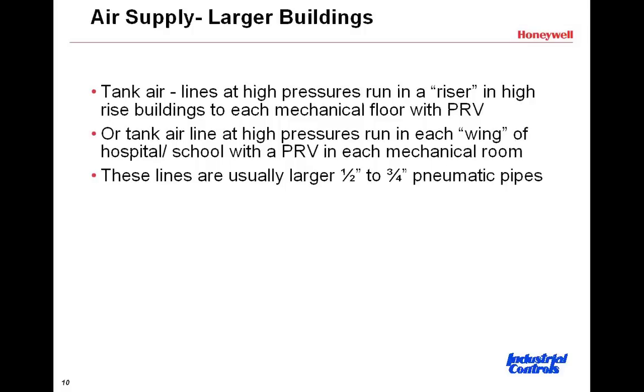We're going to talk about air supplies for larger buildings. In a high-rise, instead of having a single pressure-reducing valve in the mechanical room for the entire building, you might have a riser where tank air pressure travels at 80 to 100 pounds up to mechanical rooms — perhaps on the 5th floor, the 10th floor, the 15th floor — and each of those mechanical rooms has its own individual pressure-reducing valve. This is typical for a high-rise building.